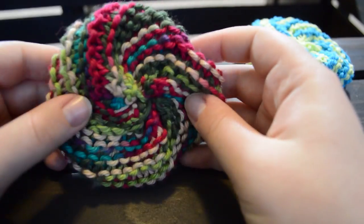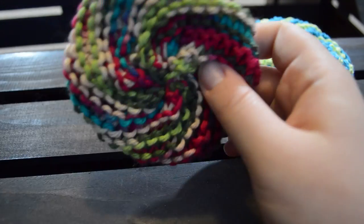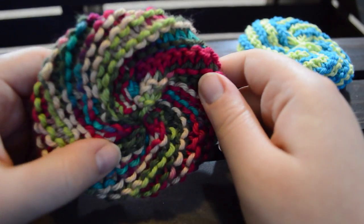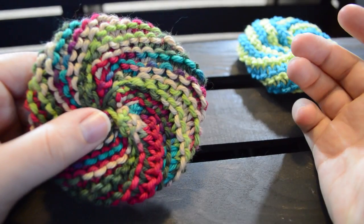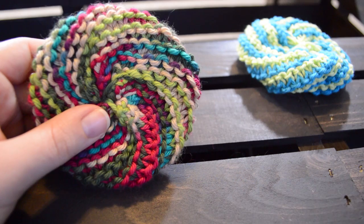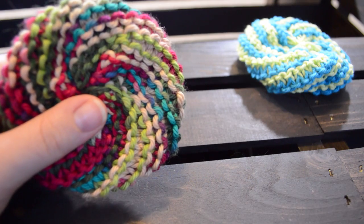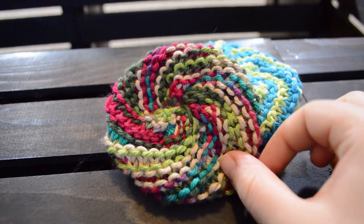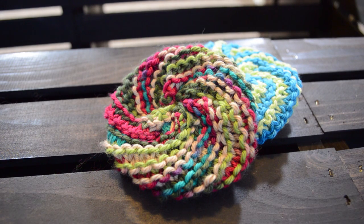So now we have our lovely little Tawashi, and these are very useful. If you liked this tutorial, please be sure to subscribe to our channel and like if you did like it. If you have any questions, leave a comment below. If you want to leave a picture of what you made, I would love to see those. We have a Ravelry page and you can always link us there. We love seeing what projects people make. These last for years — they're awesome. See you in the next video!